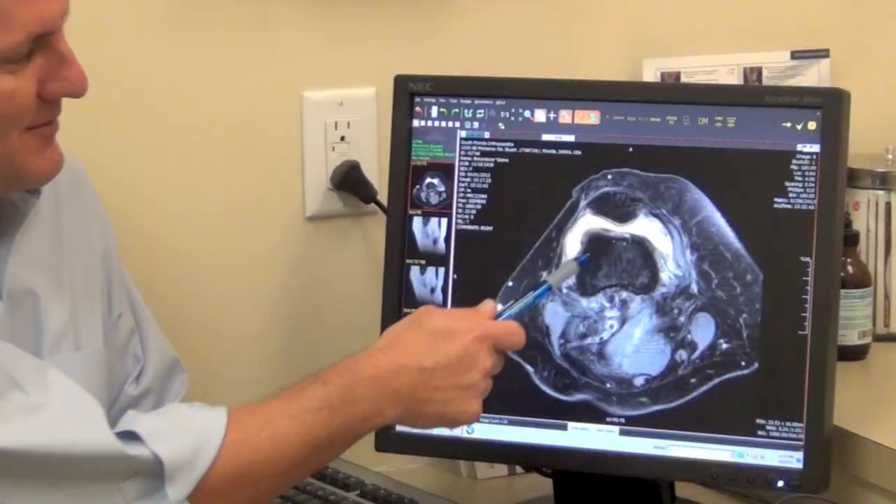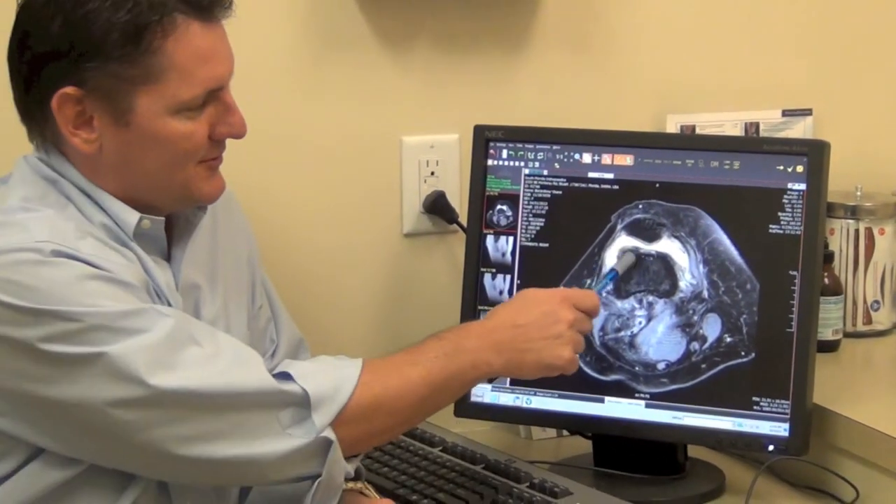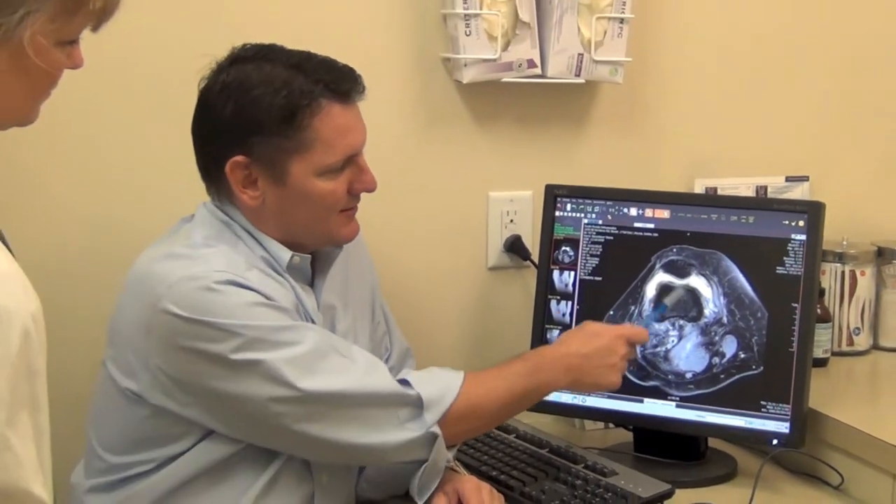Anterior approach doesn't have any of those restrictions, and the reason is that the way the surgery is performed, there are no muscles that are detached or released. The soft tissue envelope around the hip is preserved, therefore giving the hip inherent stability.